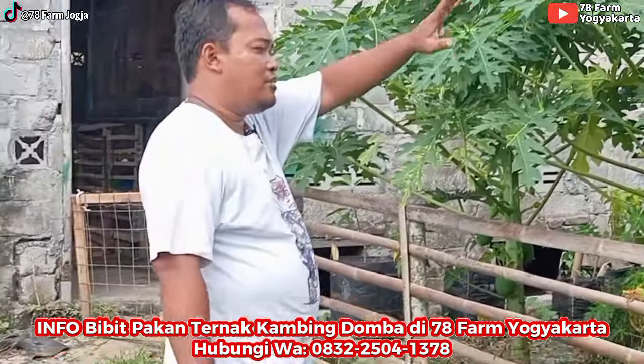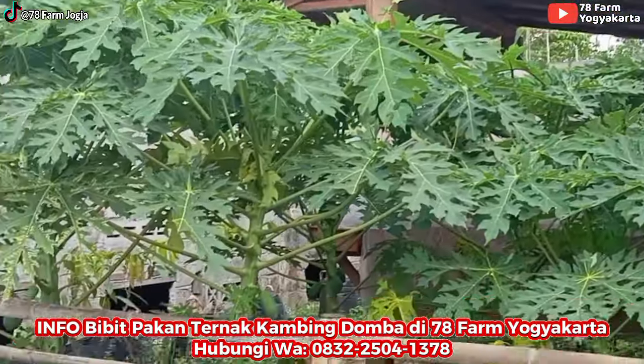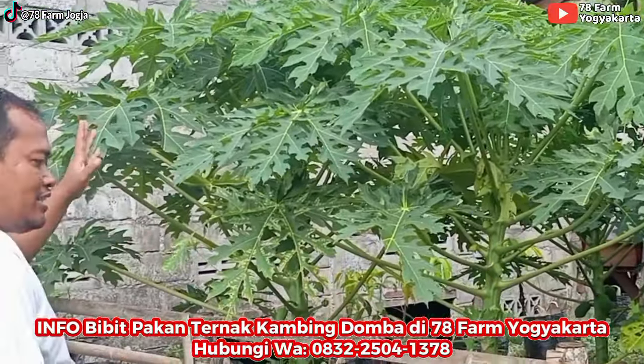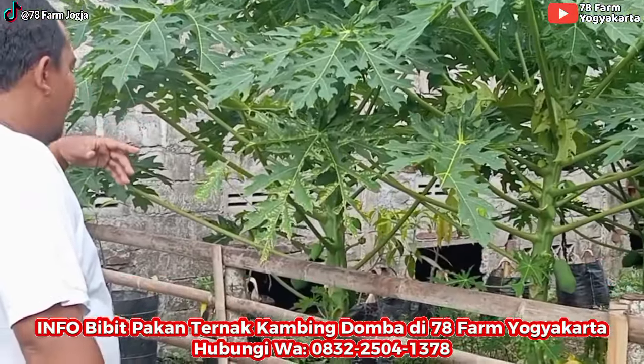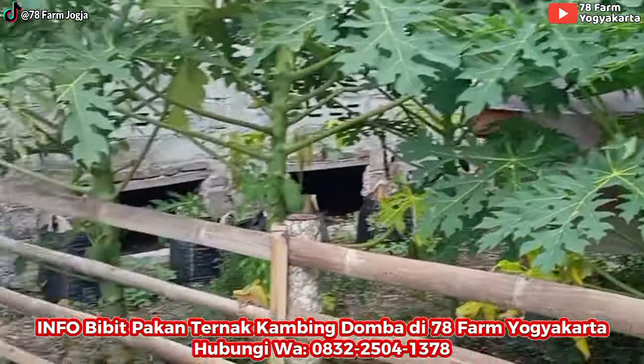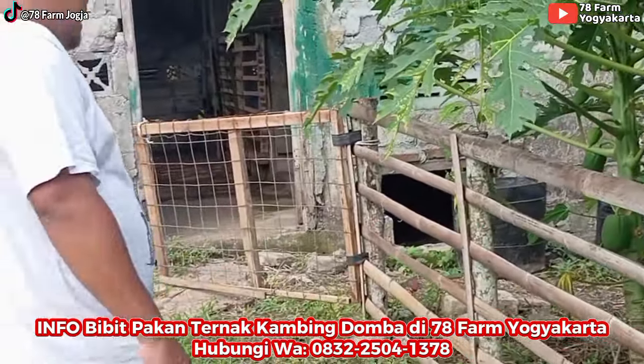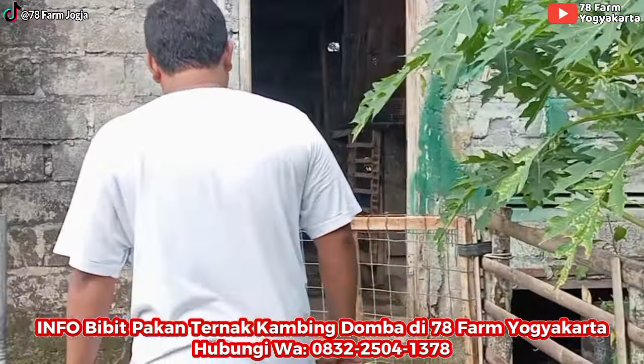Pohon pisang, pohon pepaya, di situ ada kemangi. Jadi kalau mau nyambel tinggal metik kemanginya di situ. Sebentar lagi pepayanya berbuah agak banyak. Semua tersedia teman-teman.